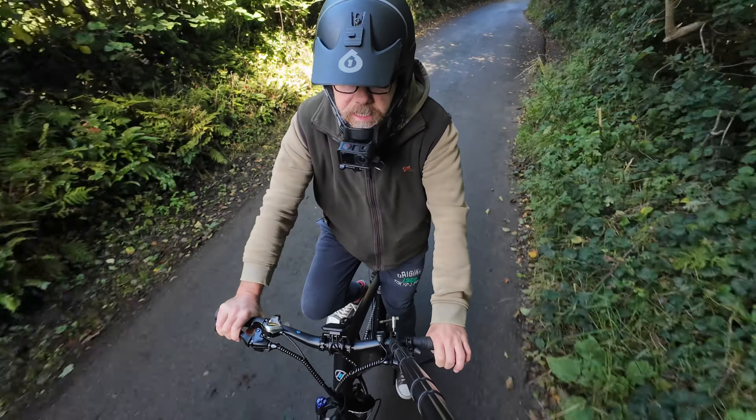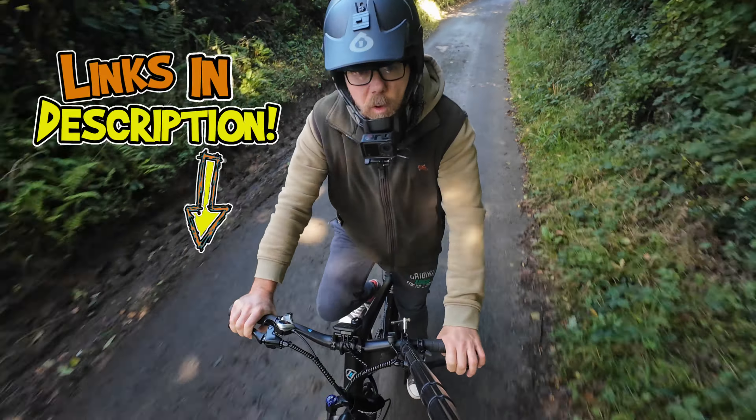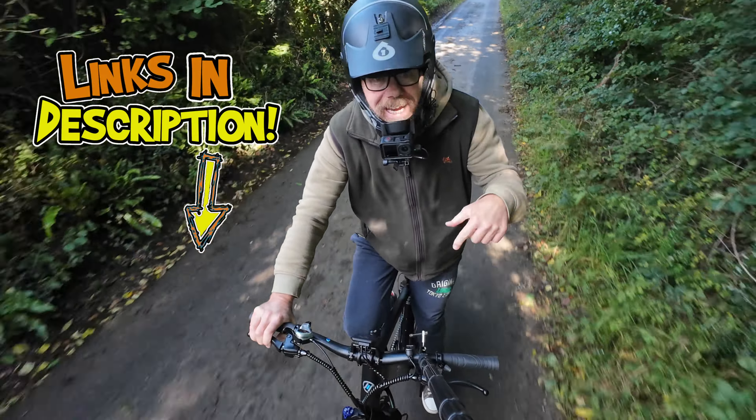If you are interested in this eBike, the eScoot, then I'll put all the links down in the description below. Go and check it out.